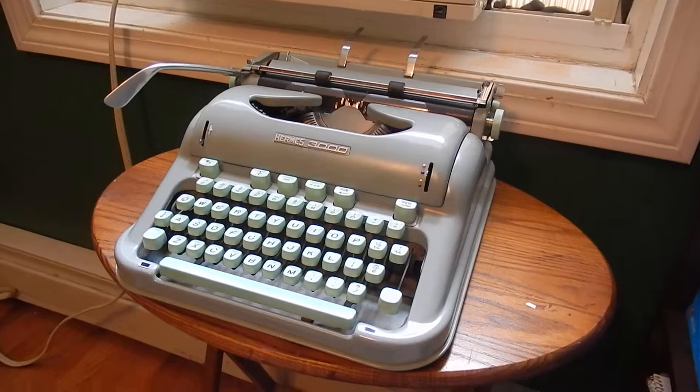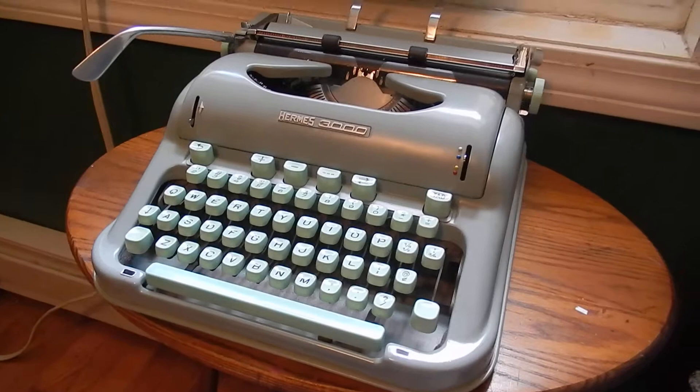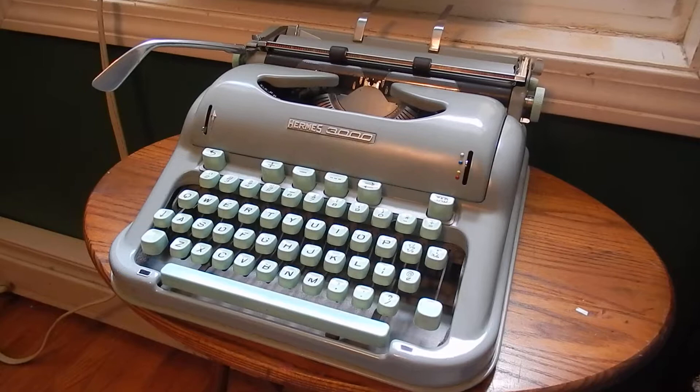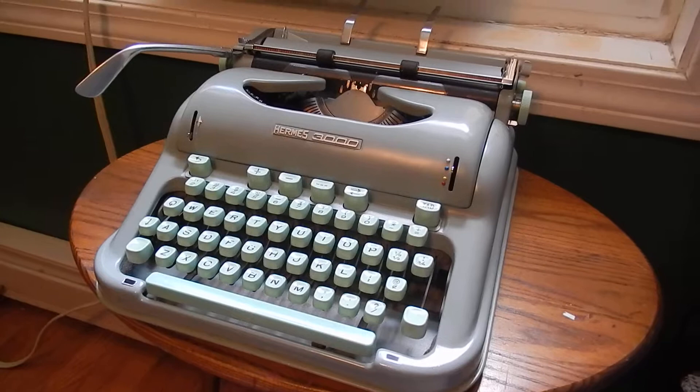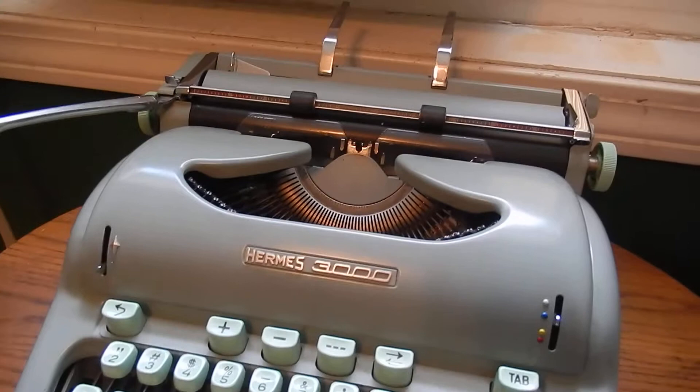This is my 1964 Hermes 3000. I got it last Monday at an antique store that I frequent. Most of the typewriters in there are really overpriced and I don't normally walk away with any. But this one was considerably less than a lot of them. There was a Remington No. 5 portable from the late 30s — they were asking $125 for it — but this machine was considerably less. So, knowing what they go for, or knowing what people ask for them, which is really crazy, I brought it home. Why not?